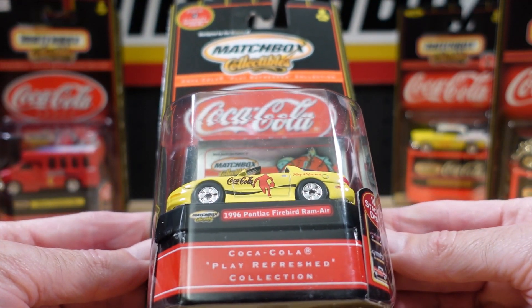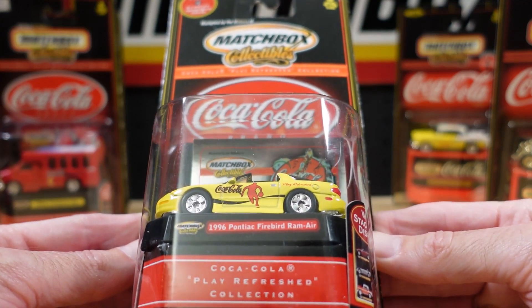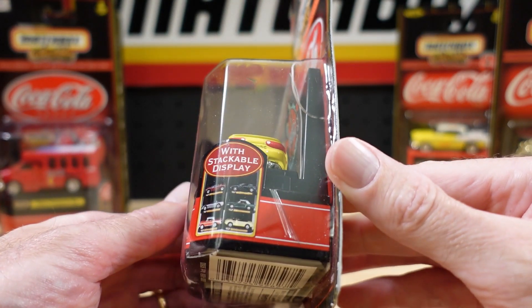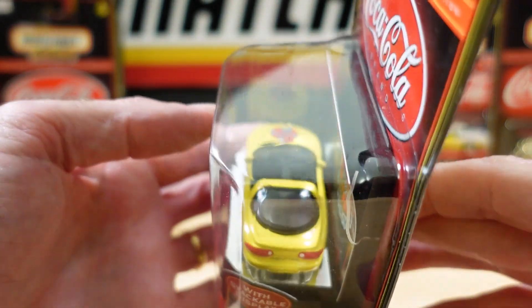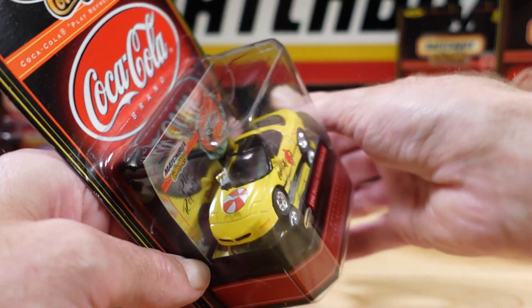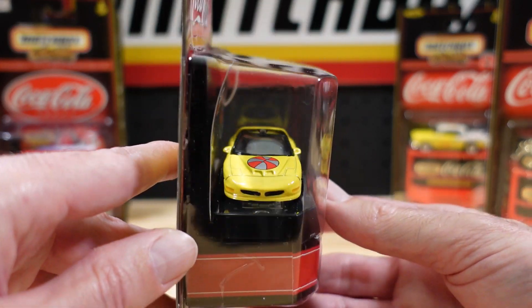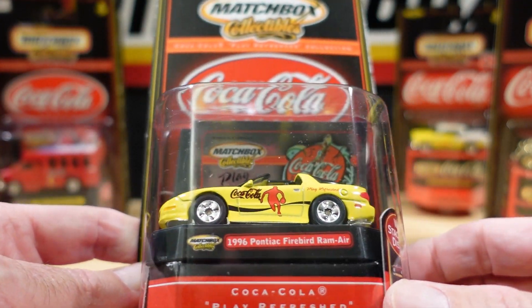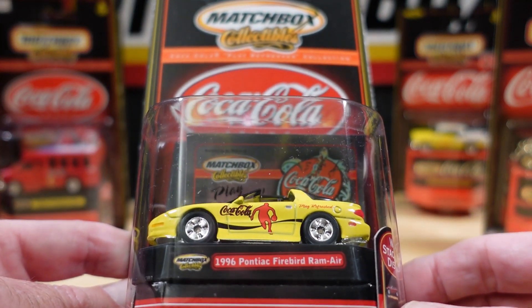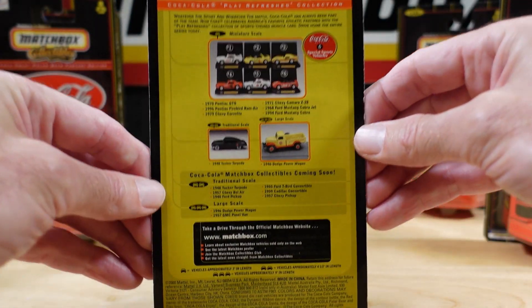I've got a basketball on this one — the 1996 Pontiac Firebird Ram Air. Tail lights done, nice black interior. Not sure about the basketball on the bonnet. Indicators are done on this one — it's going in for the big shot.